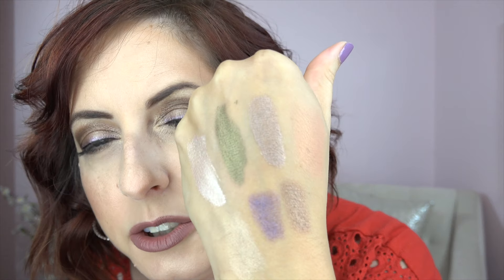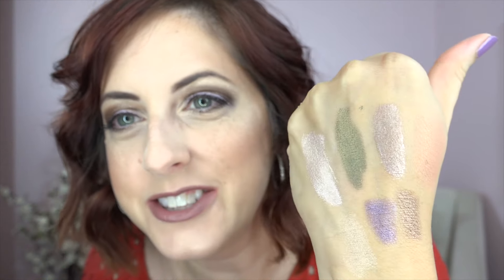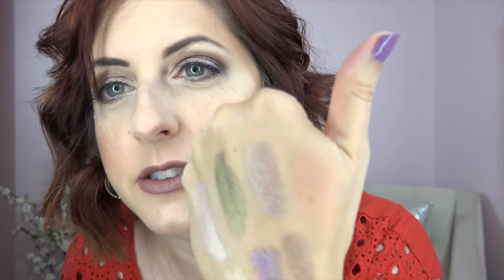Another drugstore item I'm wearing today is from Wet 'n' Wild — one of their Color Icon Blushes in a newer color called Apricot in the Middle. It says it's a new formula, and it's sort of a blush and highlighter built in together. In the pan it looks sort of dusty and blah, but when you put it on it gets this beautiful golden sheen. I'm really happy with it — it's a pretty apricot color.